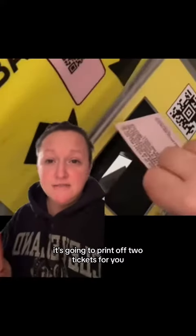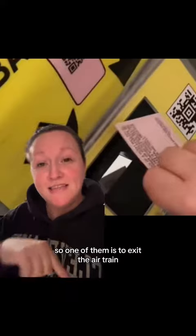It's going to print off two tickets for you. One of them is to exit the AirTrain, and then the other one you're going to hang on to — that's what you're going to use on the train itself.